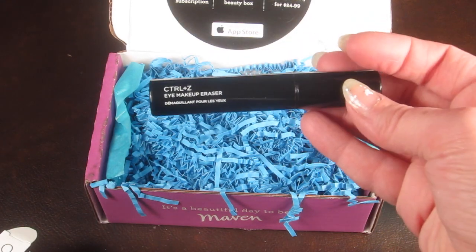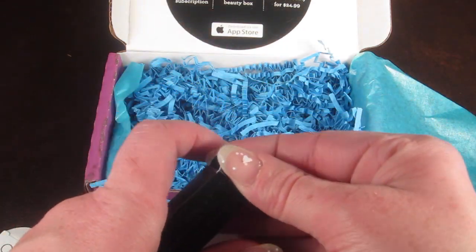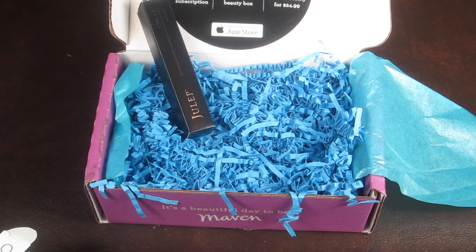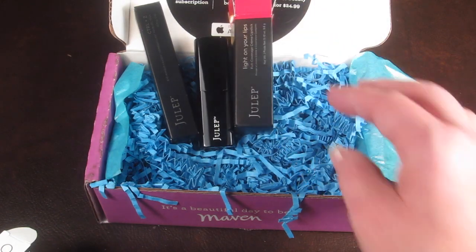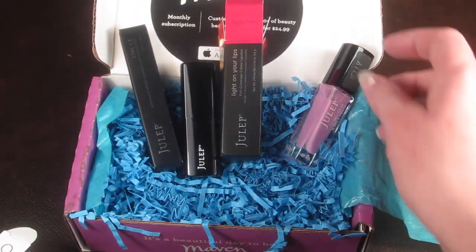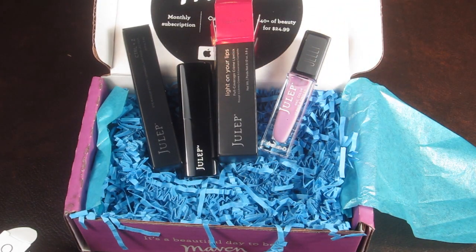If you get Julep, let me know what you got! I love Julep — I've subscribed since really the beginning of my subscription box days, which is spring/summer of 2013. They have such great sales, and you can skip boxes now so it's super easy if you don't want one every month. They have just incredible deals.